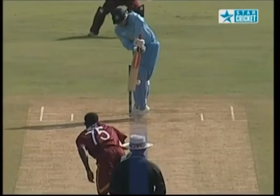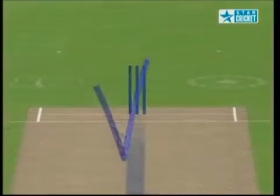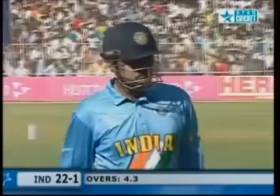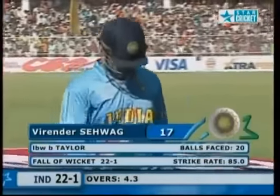That's out — that was definitely going to hit leg stump or maybe middle and leg. Confirmed. Give that out any time — he was too late on it. LBW Taylor for 17. It's 22 for one.